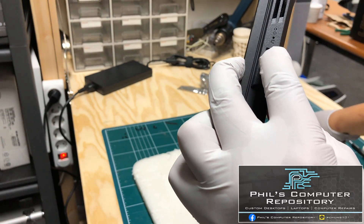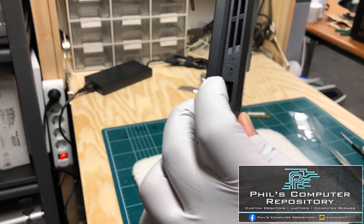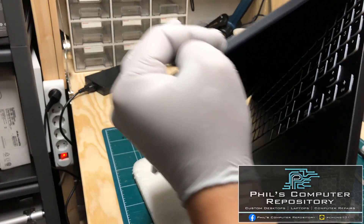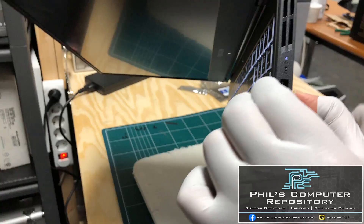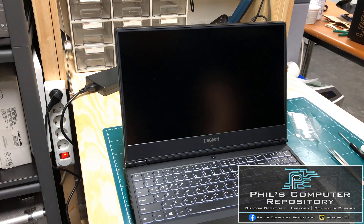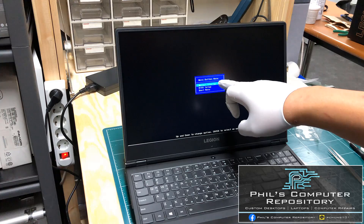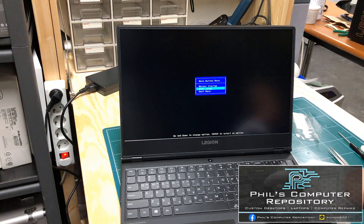To press the button inside the Novo key hole, I'm going to use a bent paper clip. I'll press it once — you can see it lights up, which means it's recognized. Compared to a normal boot sequence, it's going to give you a menu asking if you want to go to the boot menu or the BIOS. You can see the normal startup as the first option, followed by BIOS setup and the boot menu. I'm going to select BIOS setup.